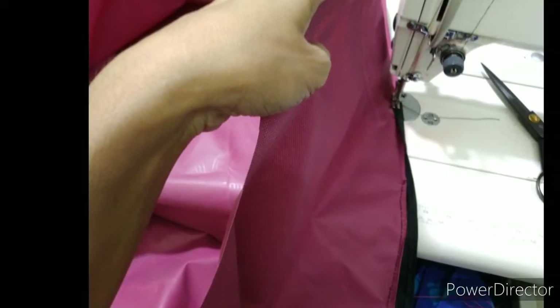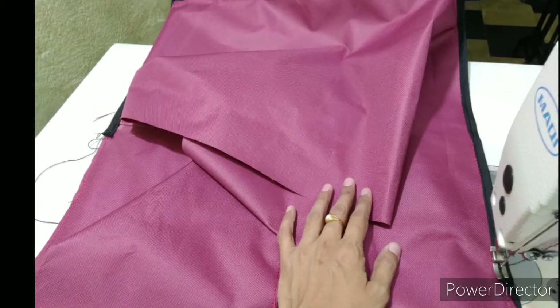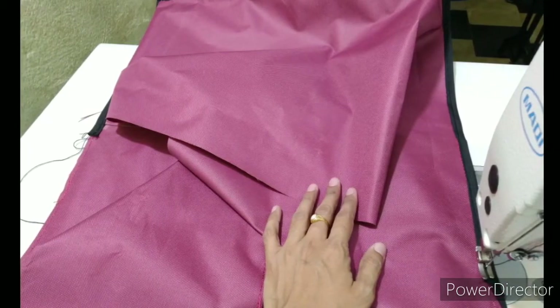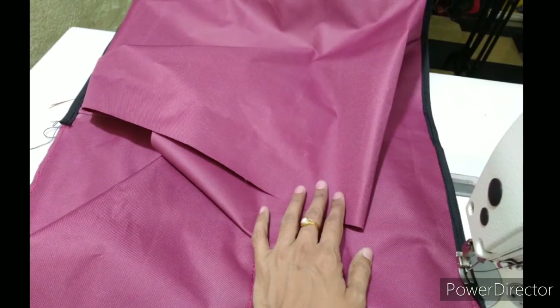Then we will add the piping. Then we will add the tape. This is plastic piping. We will add the silk tape.